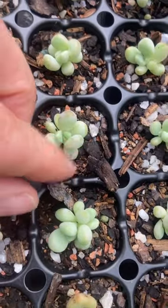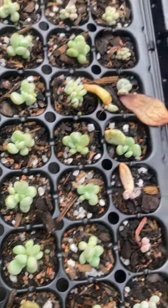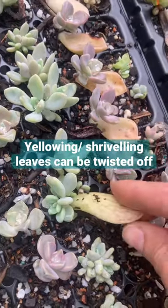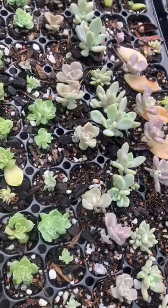Some leaves can persist but will eventually perish. If it really bothers you, yellowing or shriveling leaves that are on their way out can be twisted off. Trying to pull a leaf that is not yet ready can destroy the whole baby quite literally by making it fall apart.